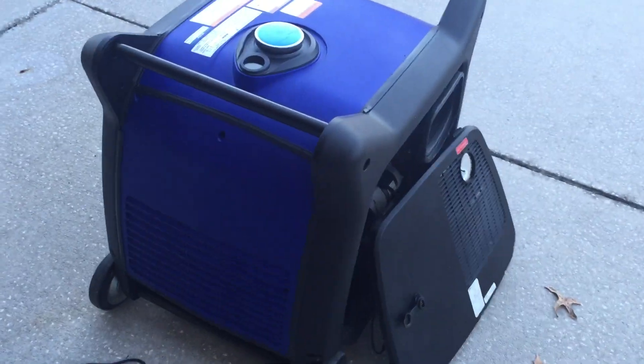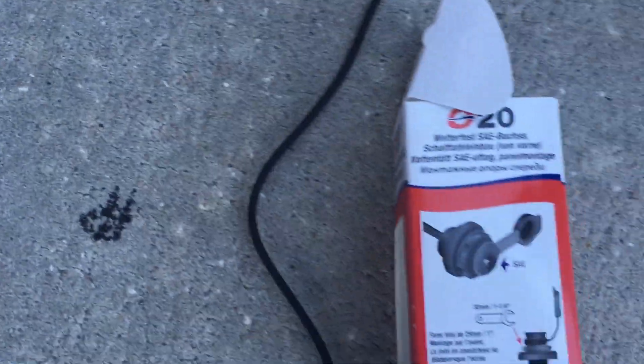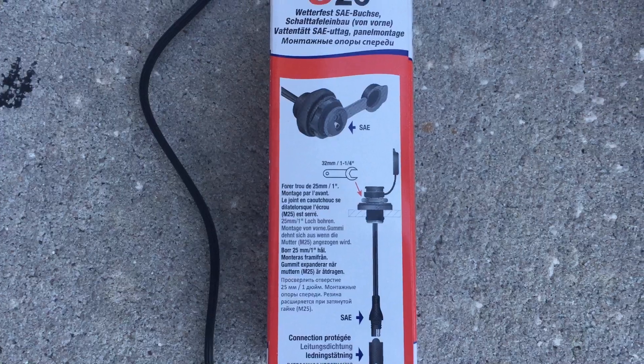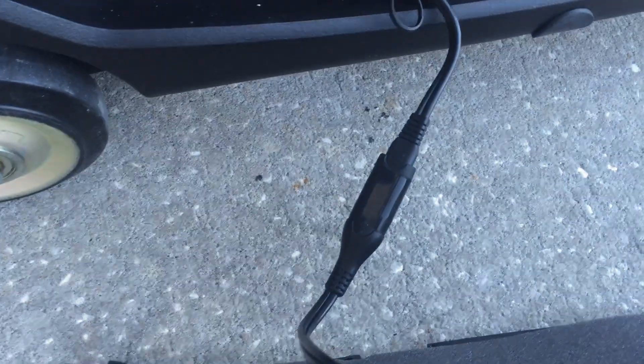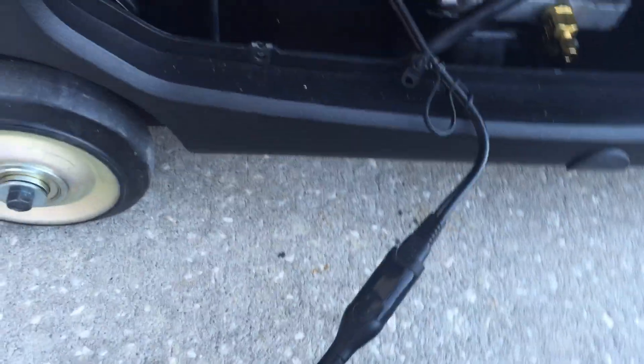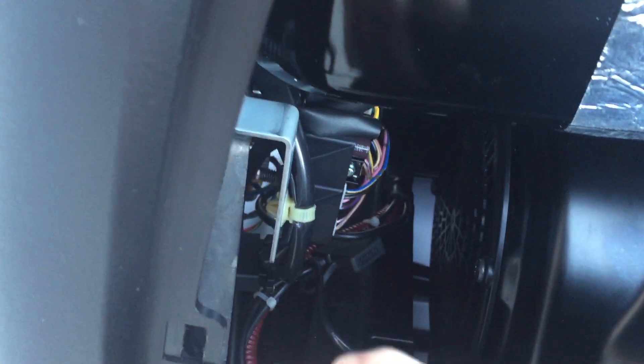I found all these little parts on Amazon. I used a flange adapter so that I mount it on the side of the generator there. It just takes a one-inch hole, and then on the inside it's got a little plug where I can unplug it, and then I just connected it to the battery. It has a 10 amp or 7.5 amp fuse.